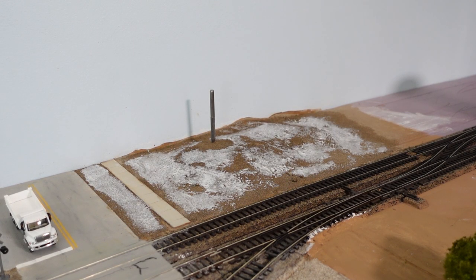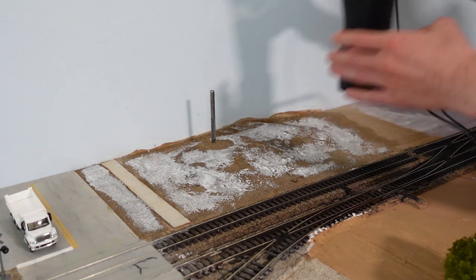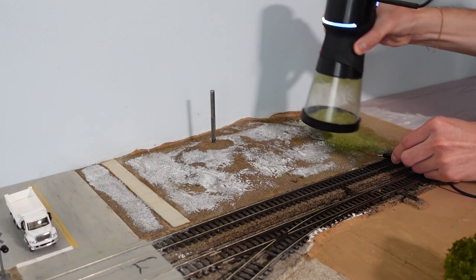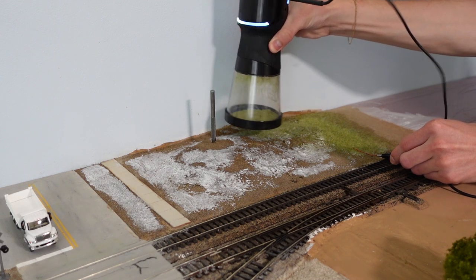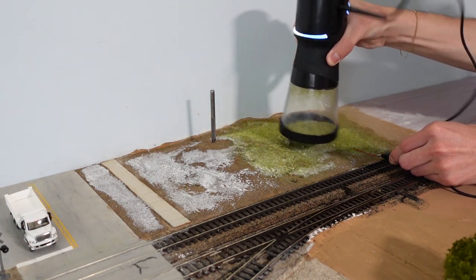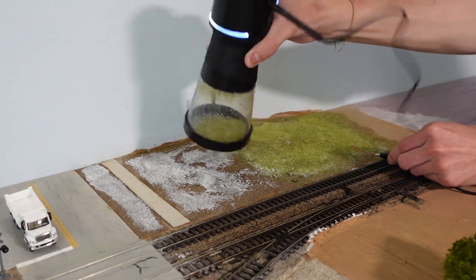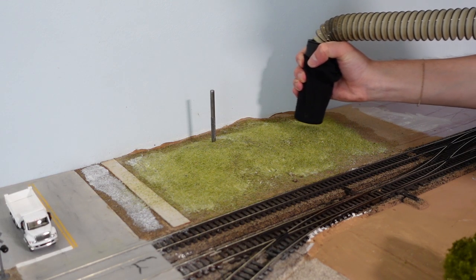Glue is down where I want the grass, and now to transform this area for good. When I run out I vacuum the extra grass up and put any extra back right into the static grass applicator.